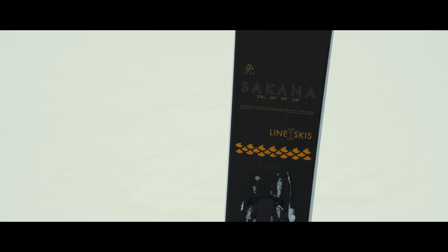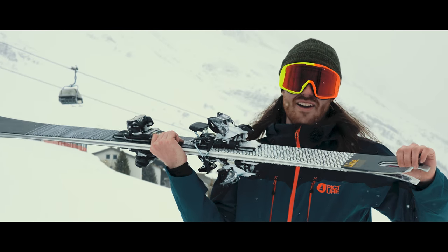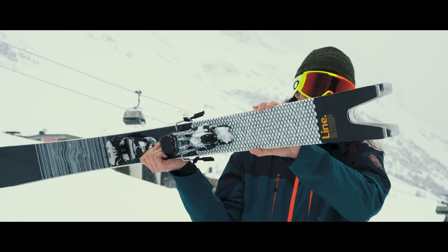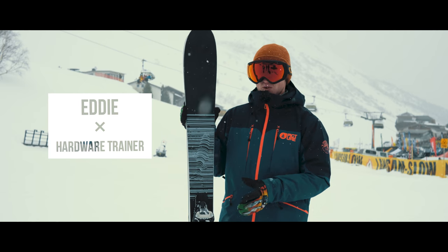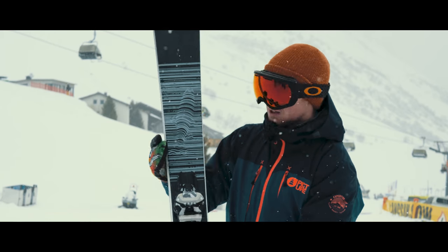It has got this sick rooster tail — I don't know if that's why I like it so much, but just look at it, it's awesome. It is the one ski to do it all. It's my favorite ski of the year, bar none.